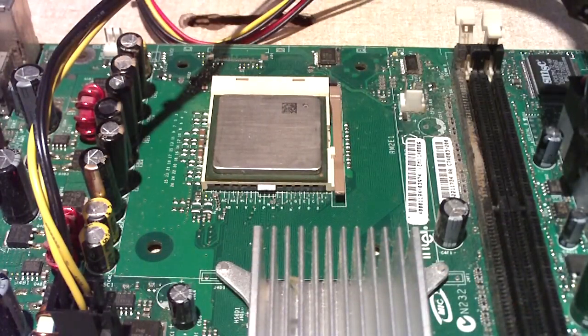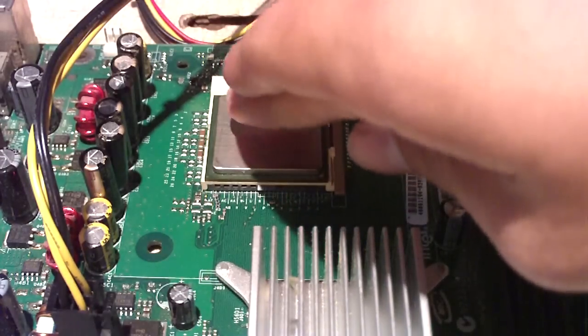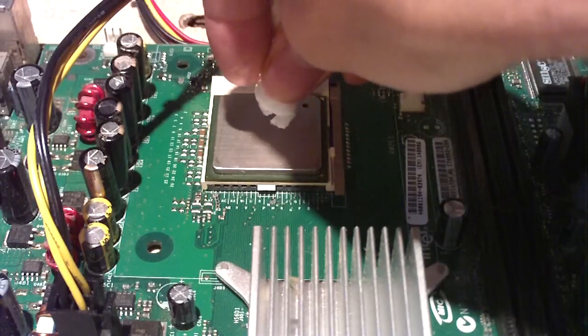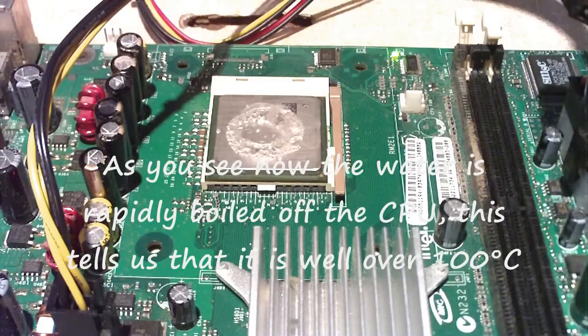I'm going to go ahead and apply power and heat it up. Go ahead and apply a drop of water. And as you see it's already hot.